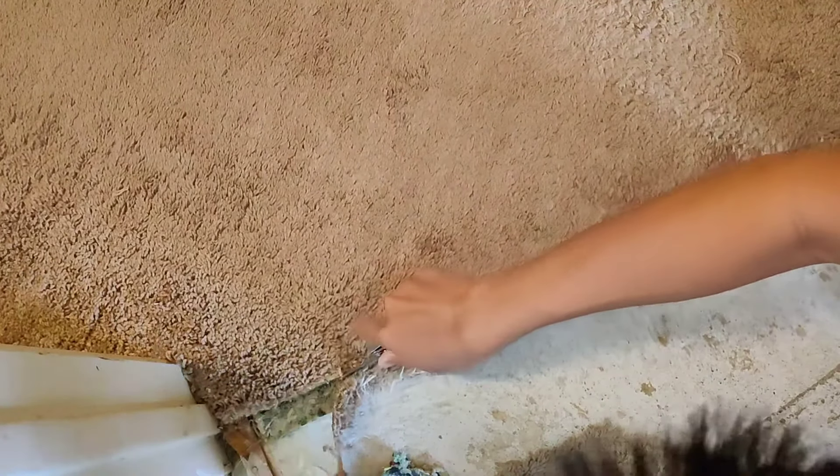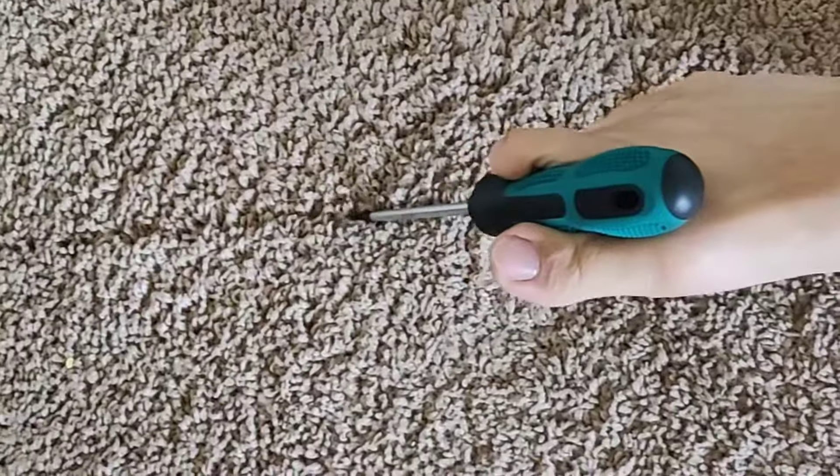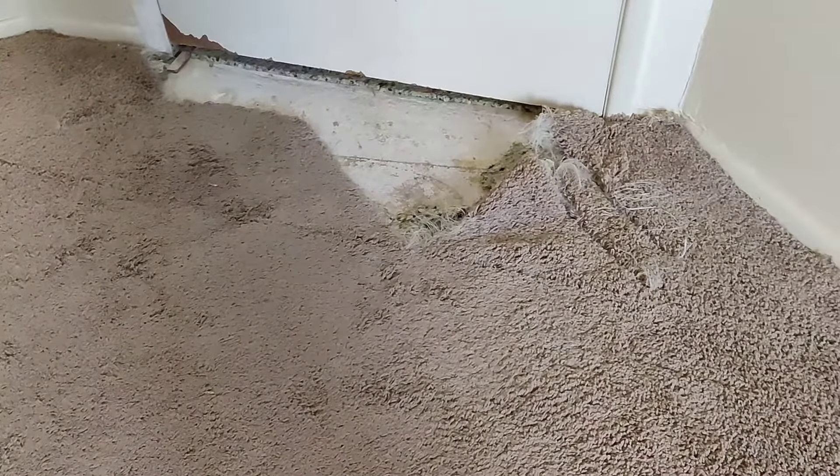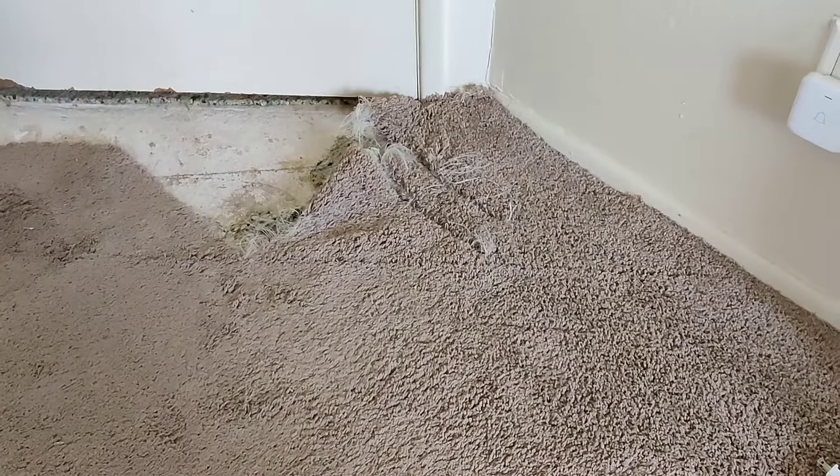To start, we're gonna clean up the damaged edges of the carpet and mark where to cut. With our line drawn, we can cut a clean edge with our knife.